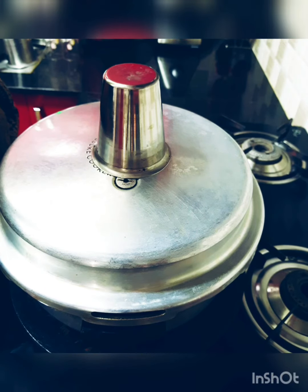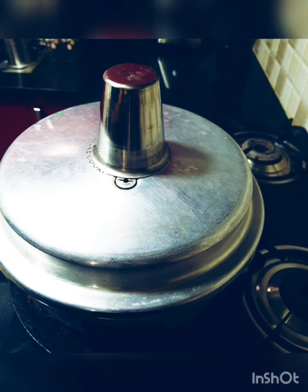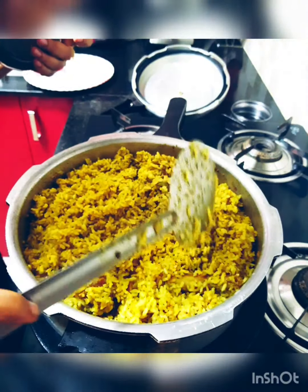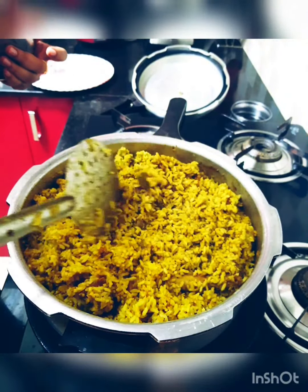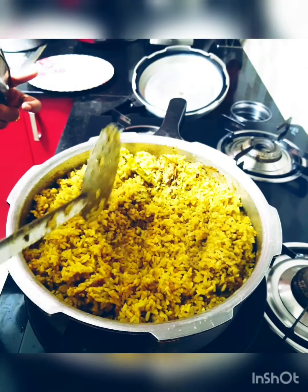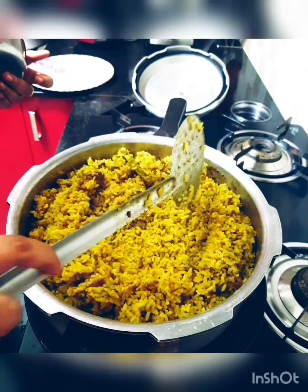Welcome back friends! The Thalapakatti mutton biryani is ready. I'll quickly transfer it to my dish plate and show you the final result.